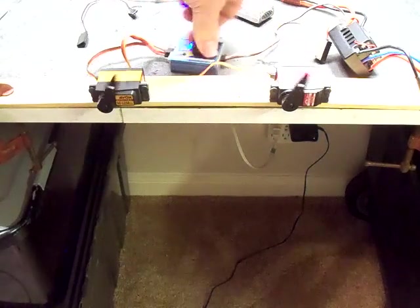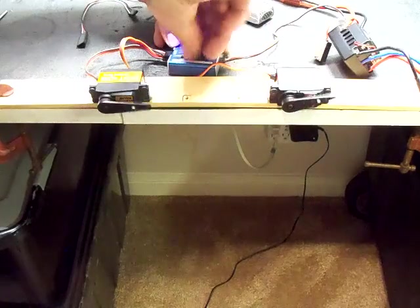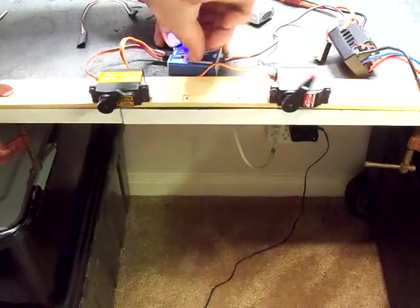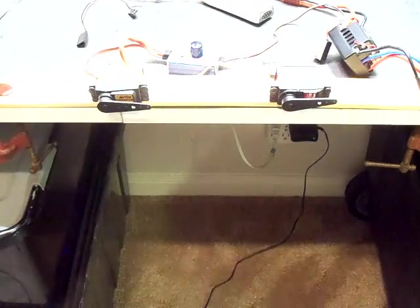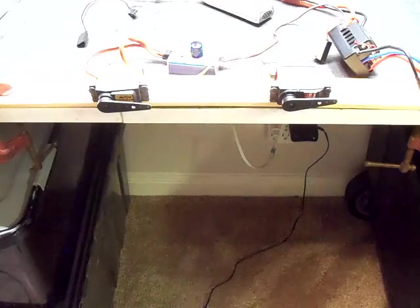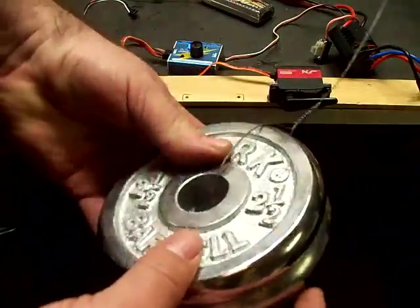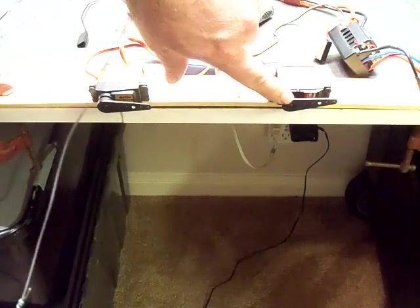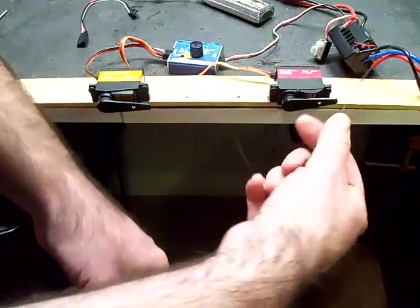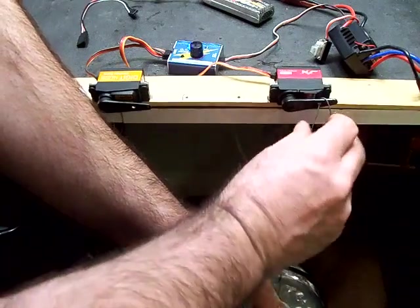You can kind of see the servo on the left is just a pinch slower. Now what I'm going to do is test 80 ounce-inches of torque on both servos, where I've got five pounds of weight — two and a half pounds each, five pounds total — tethered to a steel wire, and I'm going to put it one inch off the center of each servo. We'll go ahead and place the wire in.